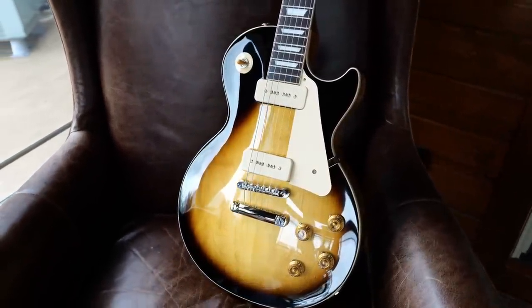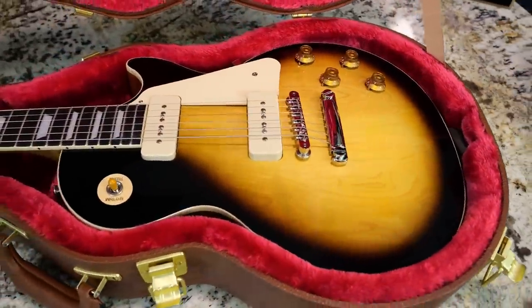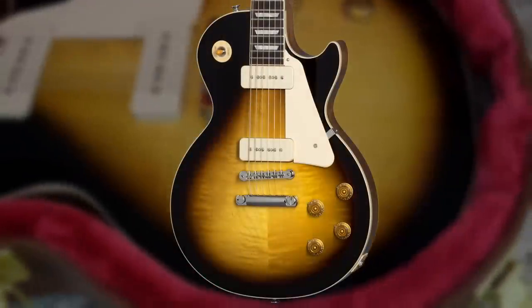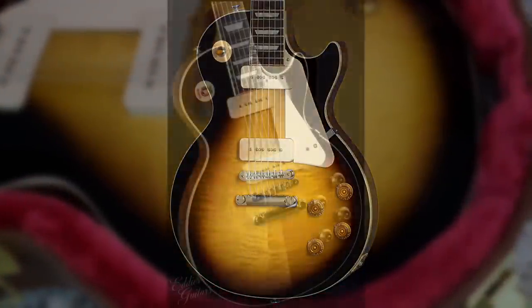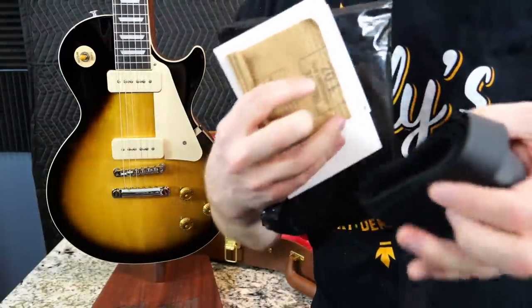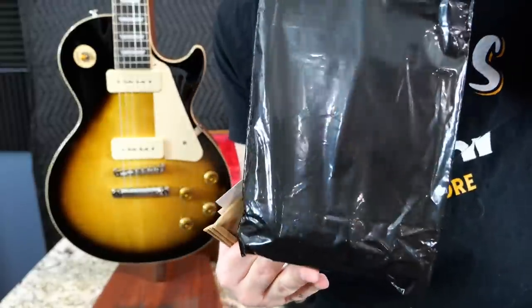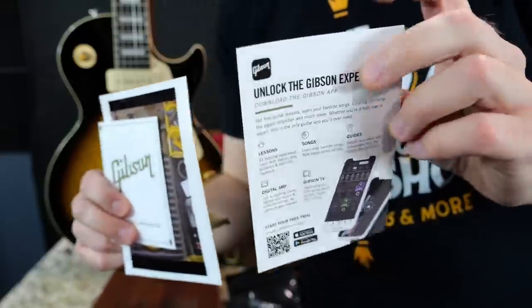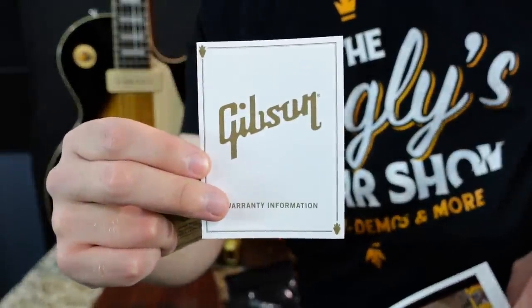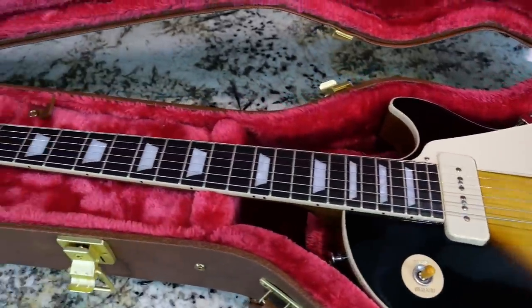But not every 50s Standard has a crazy top, and that doesn't mean every single one of these is a plain top — sometimes you can find some that have figuring. In fact, the Gibson stock photo shows flame figuring on theirs, but I've only seen a few like that. As far as case candy goes, it's your regular stuff: a strap, a baggie with your polished cloth, multi-tool, and some other various paperwork, the Gibson app page, your baby photo, and your pre-packed checklist.